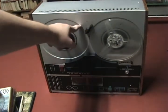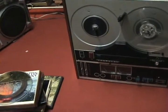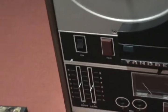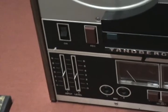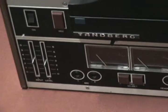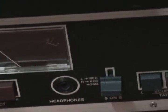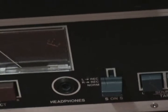Up here you have a switch which controls tape speed — zoom in on that. So you have one and a quarter, three and three-fourths, and seven and a half inches per second. Moving down into this corner, you have your on switch and your record button. You have your input levels if you want to use microphones, or there's a line in on the back. Then you have these two red buttons which are record select for left and right channels. You have a headphone jack. You have an S on S jack — I'm not sure what that does, I just leave it on normal.